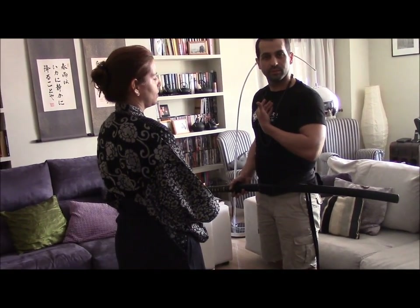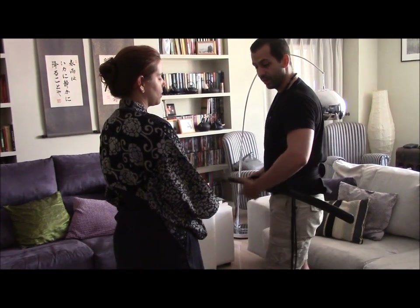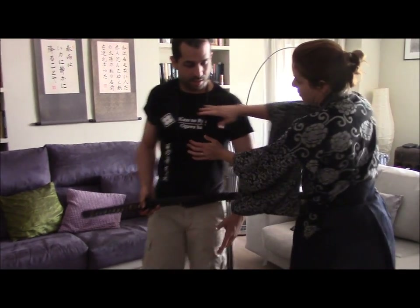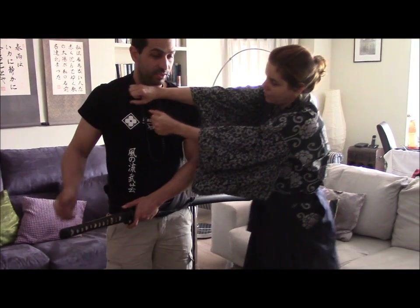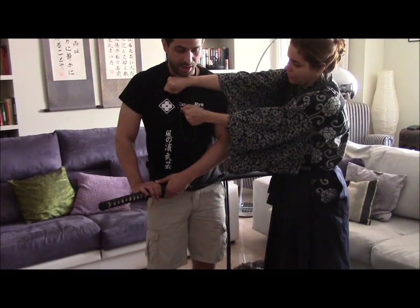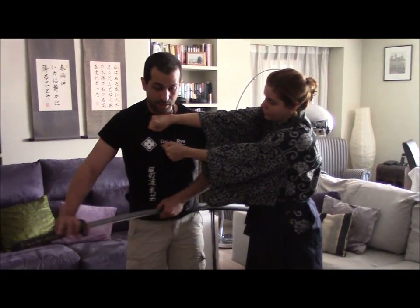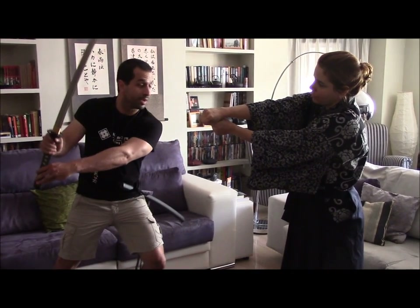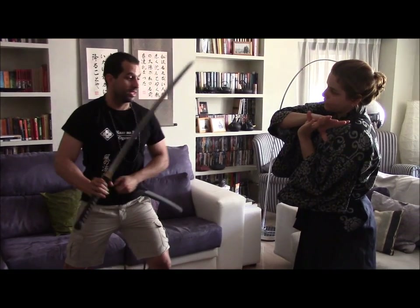For example, we can go for yoko — a side attack. In this case they are trapping me, and then the same thing: I will generate space again, go up, and cut. We can have this same motion from different positions.